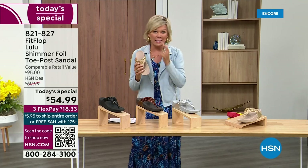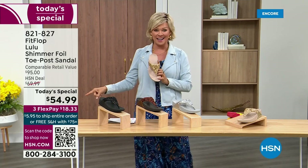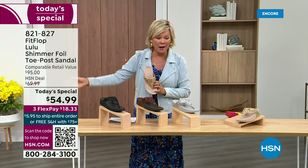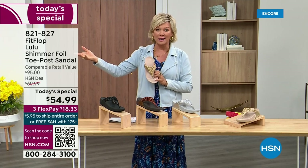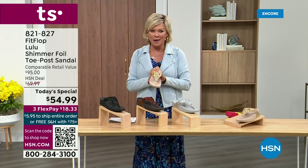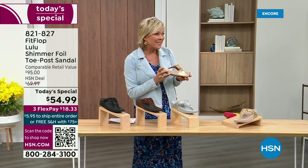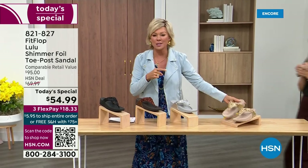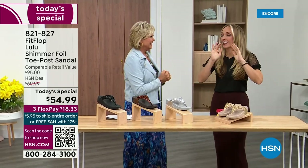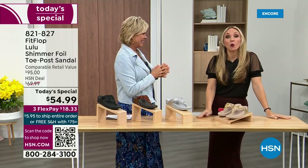I'm thrilled. It's been two years since we've had a Today's Special from FitFlop. So this at $54.99 — where have you seen prices stay where they were two or three years ago? This is an amazing price. This is on three flex or four with your HSN card. Our guest, Randy Harvey, is joining us. She is so cute and so excited because it's first time in studio in years with the Today's Special.